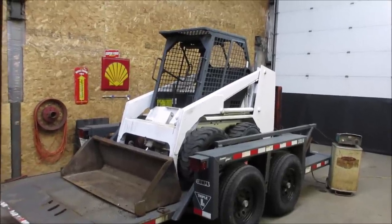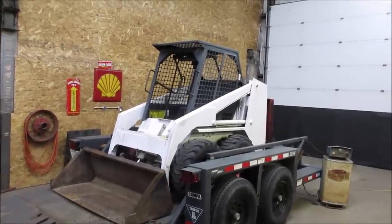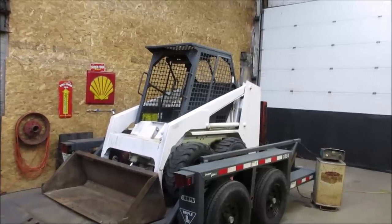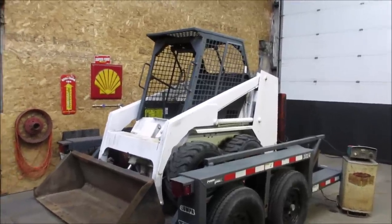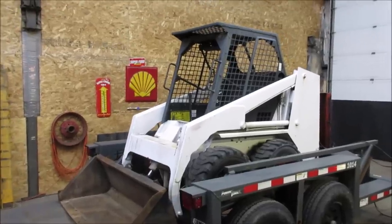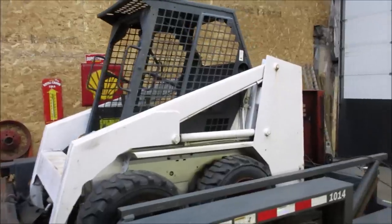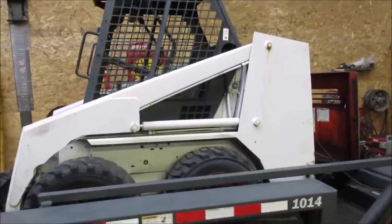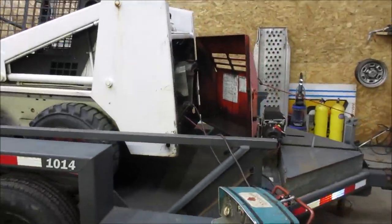Hey guys, always wanted a skid steer so I bought one. I don't know if this was the greatest idea in the world, but this is what I got. It's a mid-80s Bobcat, I think it's a 642. It does not run. I have never worked on a skid steer, never even driven one before, so I figured I'd just jump in with both feet.